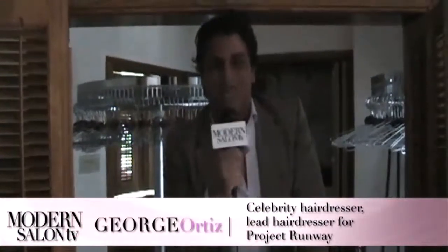Thanks for tuning in. Soon, you might be featured on Modern Salon TV — stay tuned for details on the new feature that makes you the star. For now, here's a look at some of your favorite industry faces. Hi there, I'm George Ortiz, and you're watching Modern Salon TV.